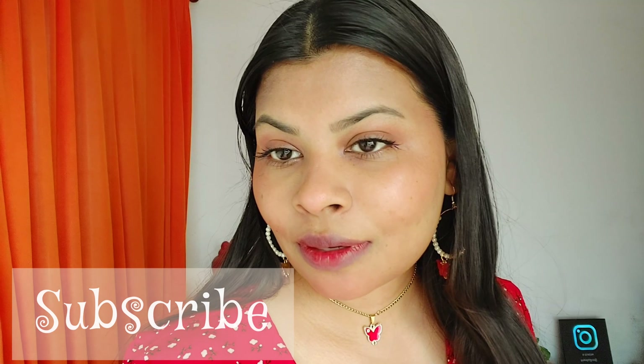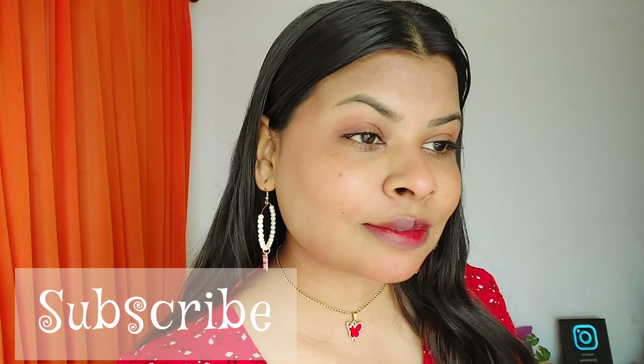If you are new to my channel, thank you so much for stopping by. This is Pinky Singh — I make videos on fashion, beauty, styling, skincare, and a lot more. If that interests you, do consider subscribing and hit the bell button so that you get notified whenever I put up a new video.